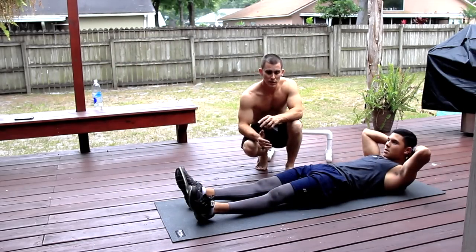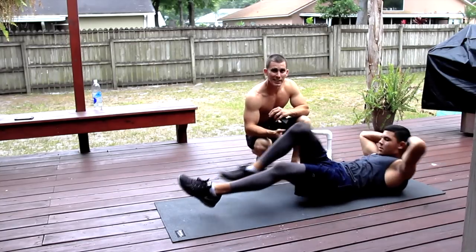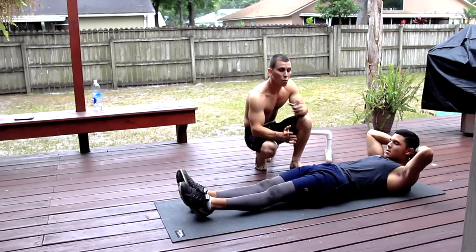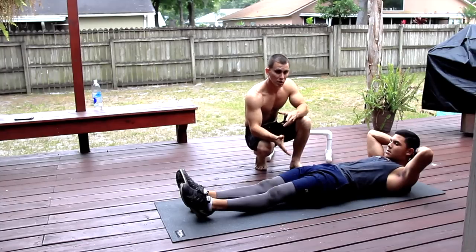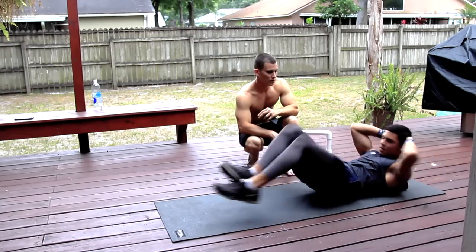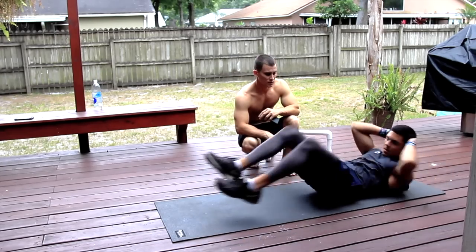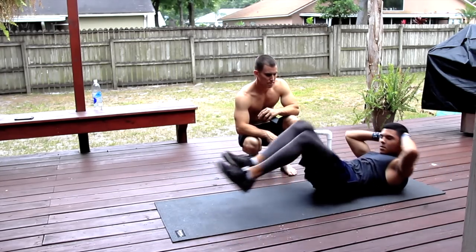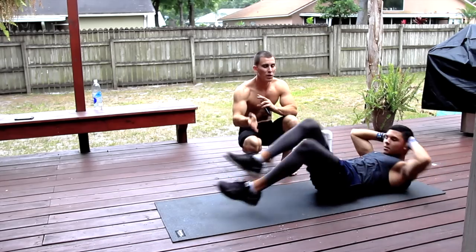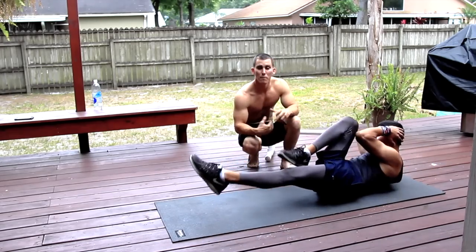What we're going to do next — these are called bicycle crunches, and he's going to show you a quick example of how to do it. It's opposite knee to opposite elbow, and he is going to do 30 reps of these — one, two, three, four, five, six, and so on. Notice how controlled he is. You want to make sure that you're nice and controlled. You don't want to just keep bringing your legs up and getting out of control, because you're not going to be using the right muscles — you're actually just going to have bad form.